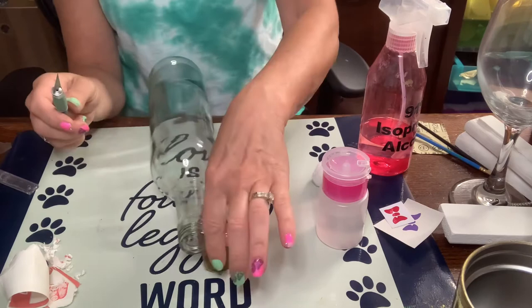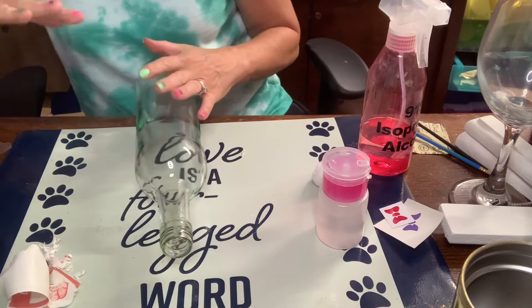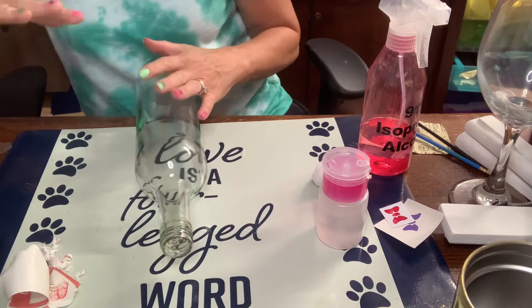Be very, very careful of these jagged edges — super, super careful. I'm going to put the craft knife away now. This is a brand new blade that I just put in, so it came off nice and easy.